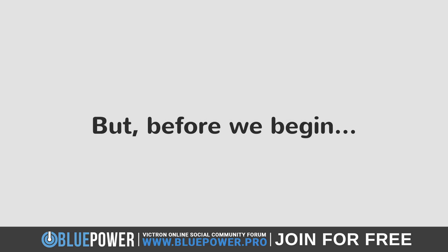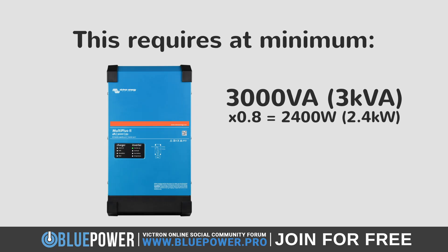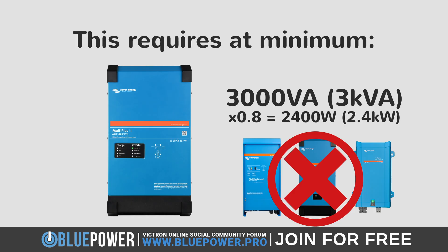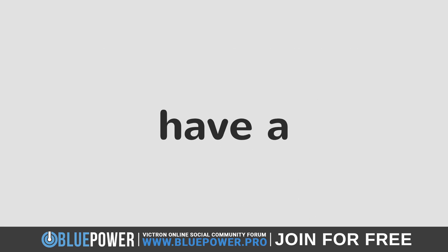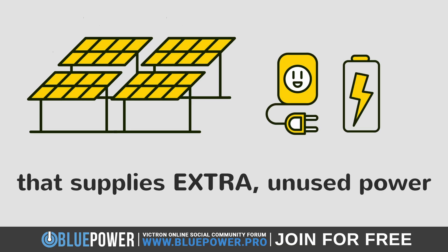Before we begin, please note that this requires at minimum a Victron MultiPlus 2, 3 kVA inverter, as all models smaller than this only support one AC out instead of the two required for this to work. Lastly, this is only beneficial if you have a solar system that supplies extra unused power. If you are using all your solar energy, then this won't be of much benefit.